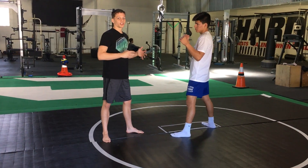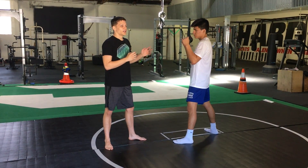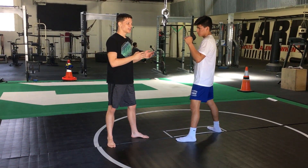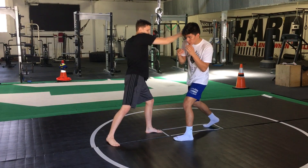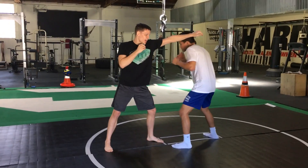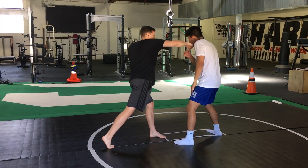Beyond that, it's a little more conceptual. One thing with the hand placement is that it interrupts head movement. So on a basic slip to a one-two, he slips my jab and then slips over my cross. But if he slips my jab and I keep my left hand on him, he can't slip my cross as well — I'm going to hit him.